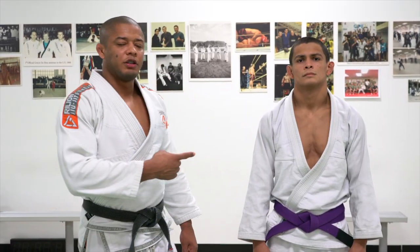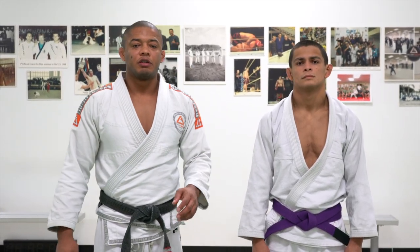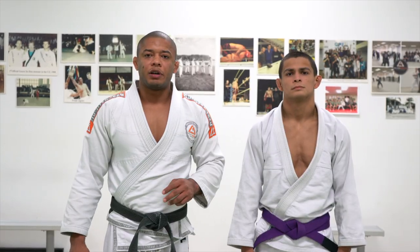Hello everyone, my name is Luis Lentinho, this is my friend and student Duke. Today I would like to show you guys two guard passes.